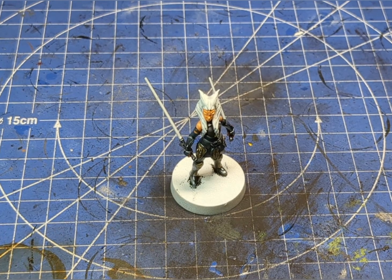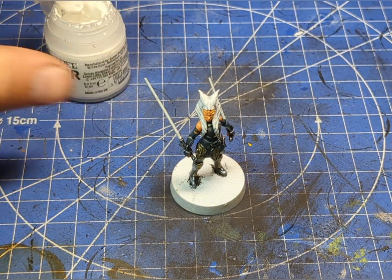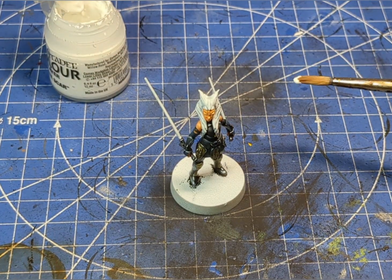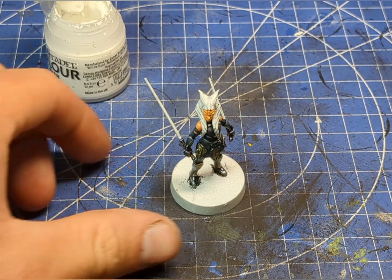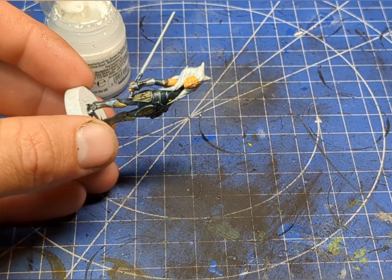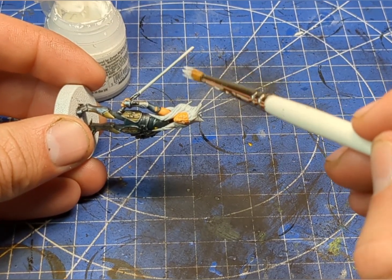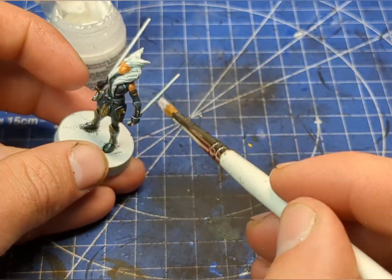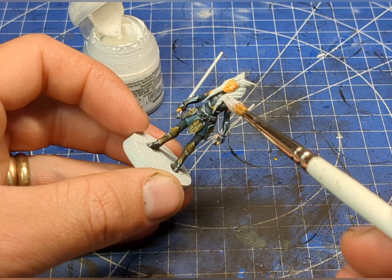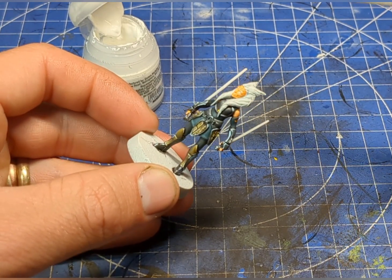Before we move back over to the face, we're going to finish up those lightsabers. I'm going to grab some of this lovely White Scar and a nice fluffy brush. Instead of trying to wet blend, we are just going to dry brush this white paint over the lightsaber. Then I'm going to use the same technique to carefully dry brush over her hair.